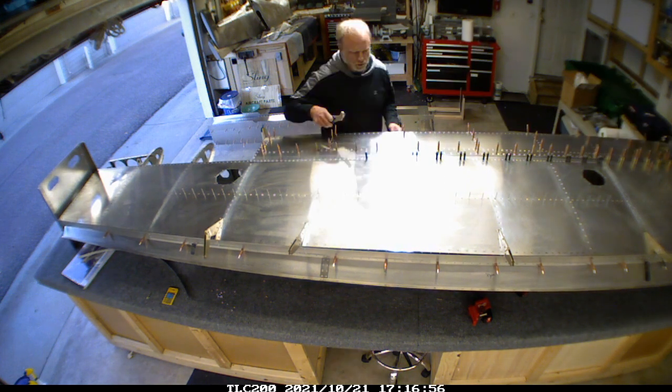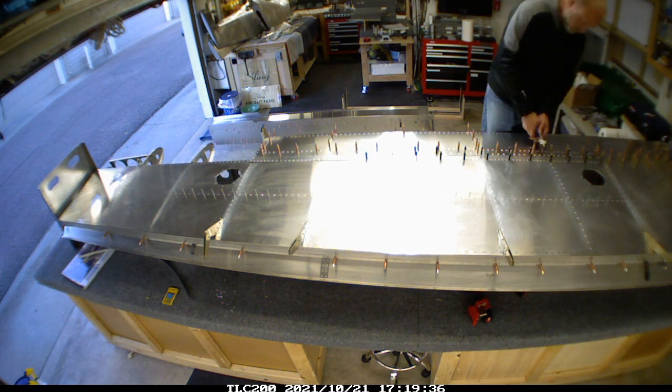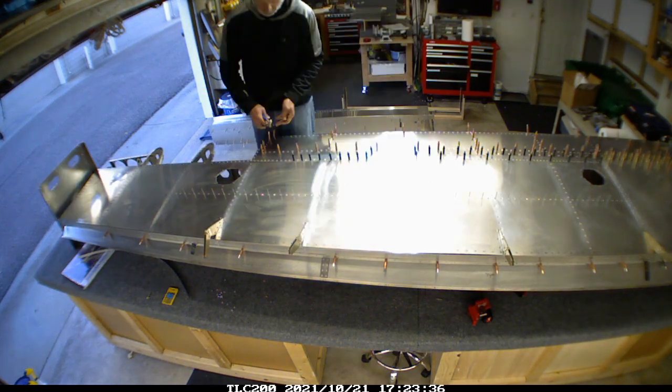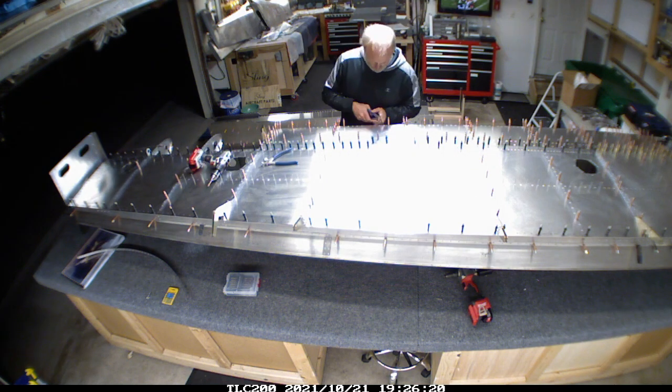Prepping for the next fuel tank, I just added a bunch of the clecoes - all I had to do was move them over one rather than dig them out of my pocket. This is just the second wing - lots of the same thing: put the clecoes in, get it all lined up, then go through and clear-drill it.